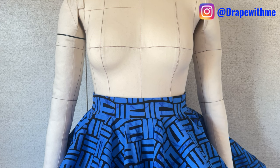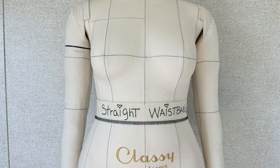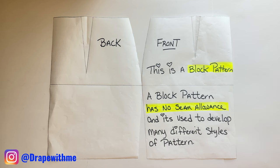Hey everybody, welcome back to my channel. My name is Maria. In this tutorial, I'm going to show you how to turn a straight waistband into a curved waistband. Let's get into this.